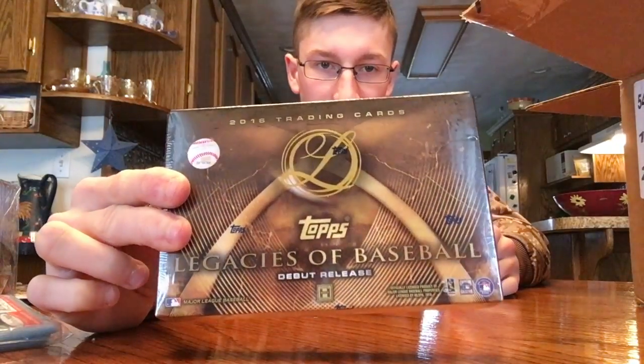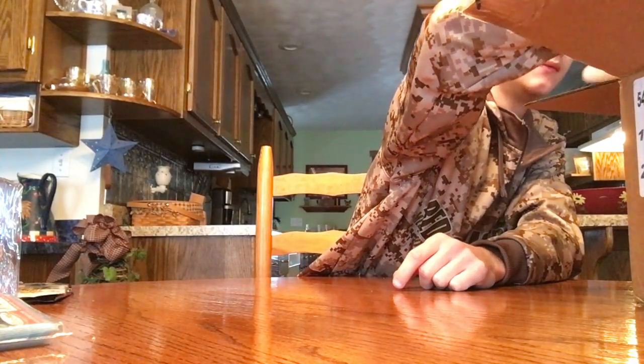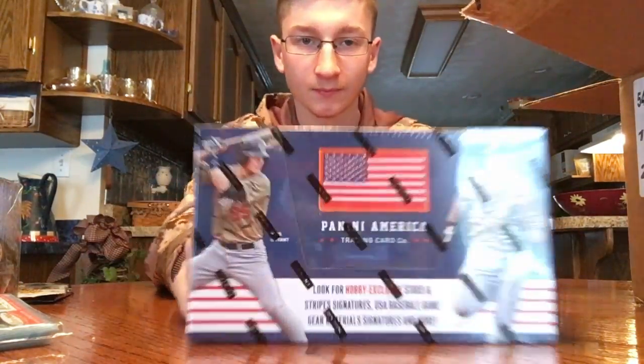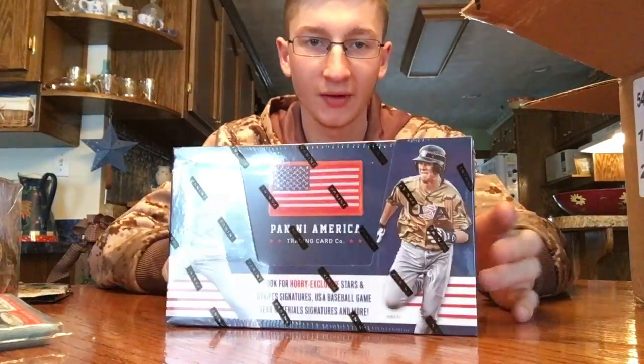Next box is a 2016 Legacies. I've got one of these for Christmas — go check out that video. Next box is a 2015 Stars and Stripes. You get 4 hits in here, I believe — 24 packs, 8 cards per pack. Chris Brown on the front there.